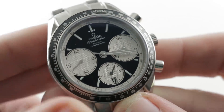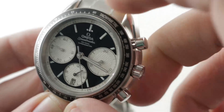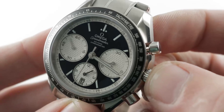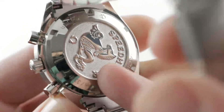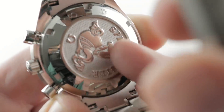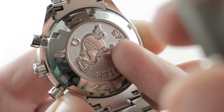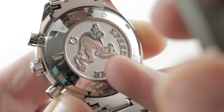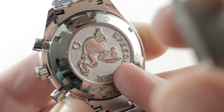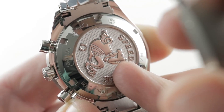This movement is based on a Valjoux 7753. The 7753 has a classic tri-register alignment — normally 12, 9, and 6 with the 7750 base — but the 7753 turns that 90 degrees, and you lose the quick-set for the date. That said, you retain the hacking seconds function. This is Omega Caliber 3330, adjusted in five positions and a certified COSC chronometer. It features a coaxial escapement and a remarkably efficient unidirectional winder with a 52-hour power reserve and a robust free-sprung balance that's highly shock resistant. The standard 7753 is a cam chronograph, but this one has been converted to a column wheel, making it very crisp to actuate, and it's been granted both free-sprung architecture and an SI14 anti-magnetic silicon hairspring.